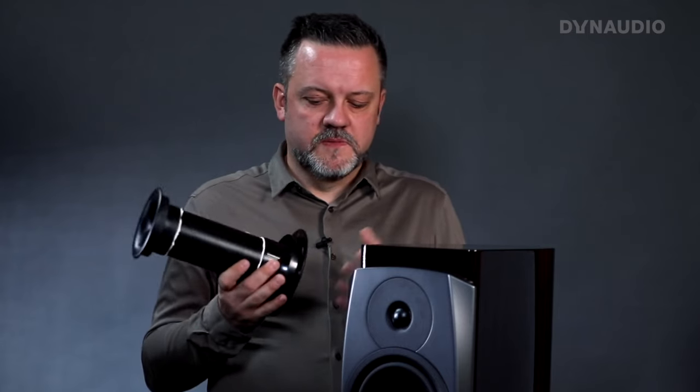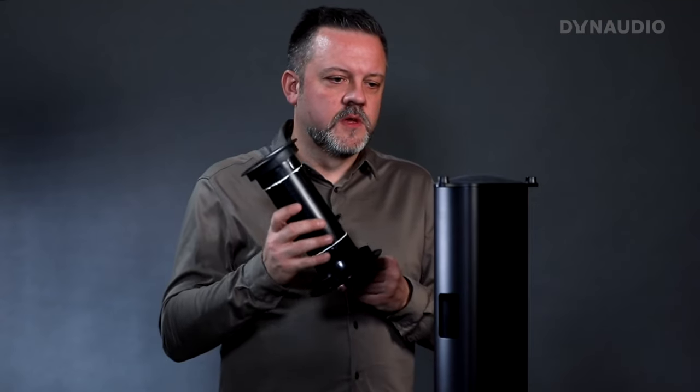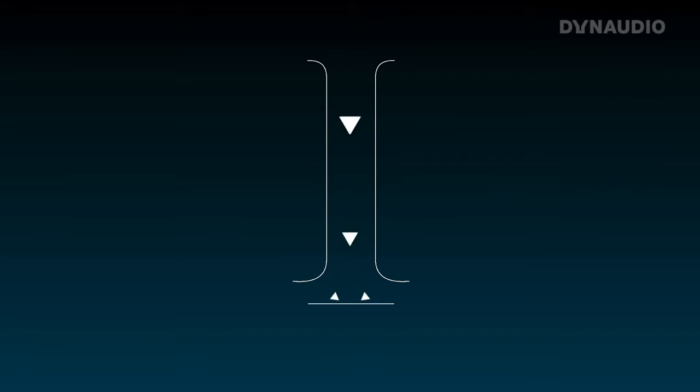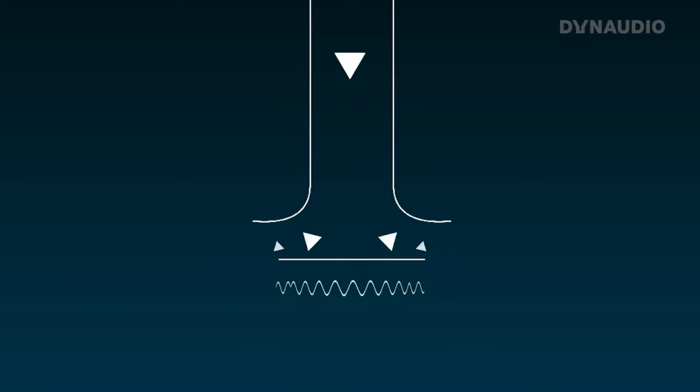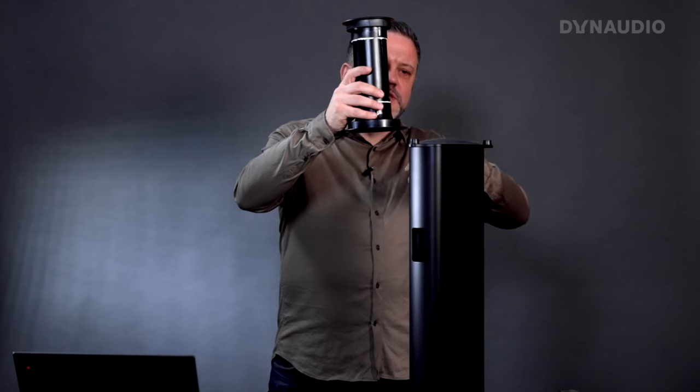What the down-firing port does do is impact how we designed the stand. This is the stand for the Confidence 20, and the Confidence 20 actually comes with the stand included in the price. There's a good reason for that — this stand is specifically designed to work with the down-firing bass port. With a normal stand, if the bass port directed directly onto a flat surface with a hard edge, the air moving in and out of the port would hit that edge and create noise.